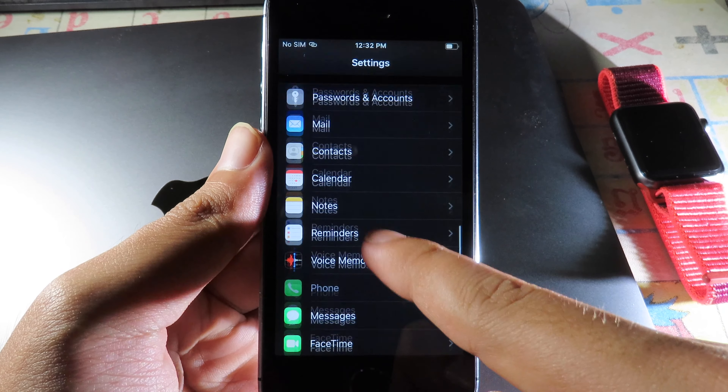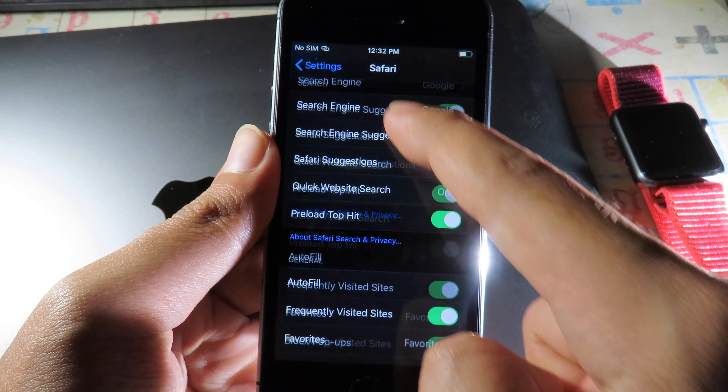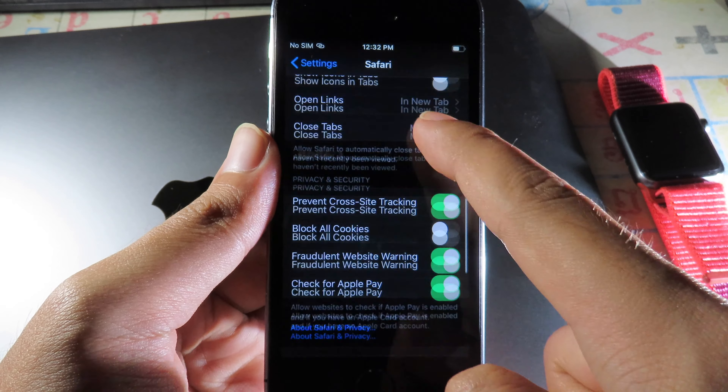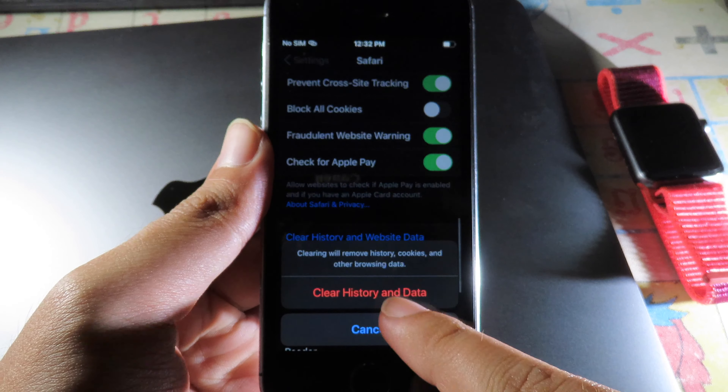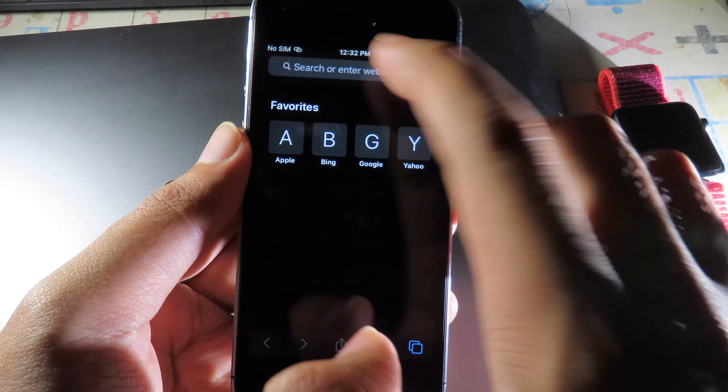Scroll all the way down and go to Safari, then clear history and website data — click on that. Then go back to Safari.